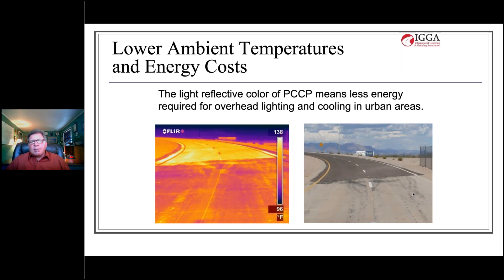Additionally, diamond ground surfaces are environmentally friendly. We know there will be lower ambient temperatures and energy costs because the light-reflective color of concrete means less energy is required for overhead lighting and cooling in urban areas.